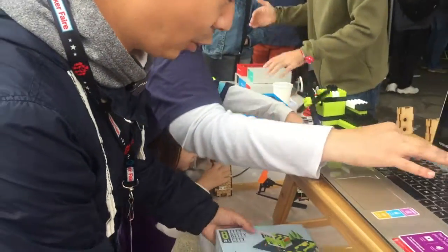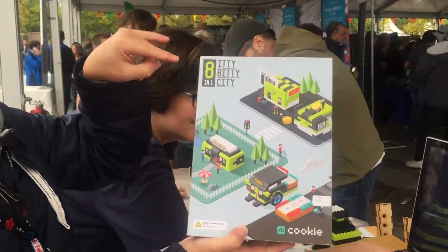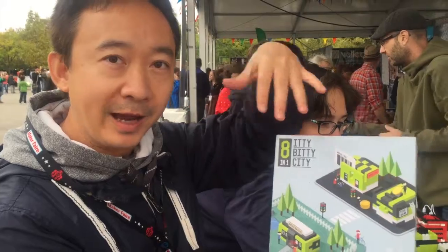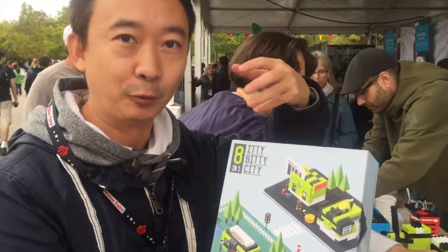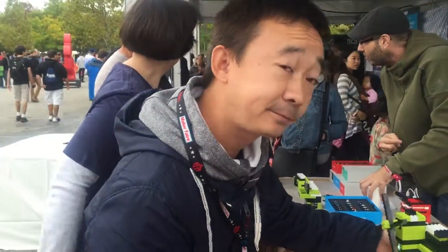Right now we are introducing our new product called Itty Bitty City. It's an 8-in-1. Within this box, you have everything you need to build 8 interesting products. And once you're familiar with those, you can inspire your creativity to build more interesting products.